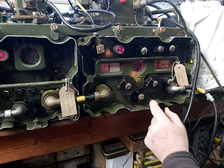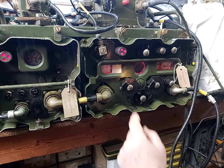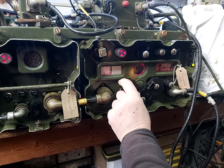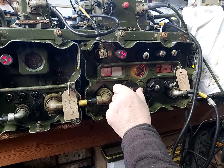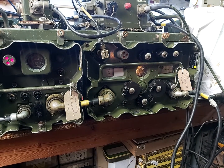Put it to zero and lock. Then come up to tune and do the same with the second control, turning it to the right, to the left, then turning it to zero, lock, and put the set to operate.